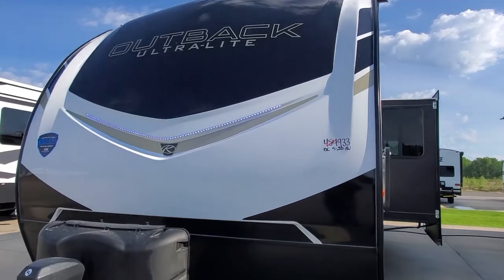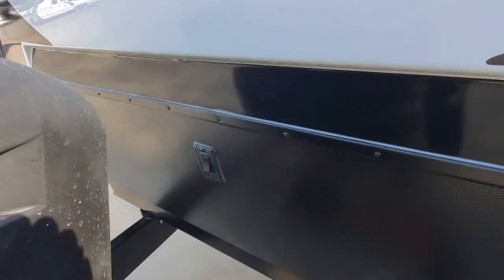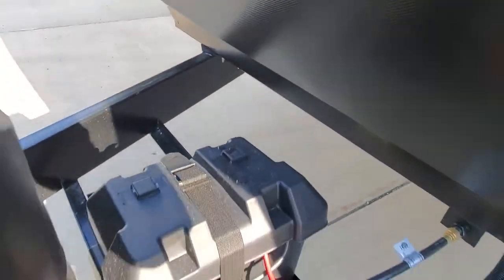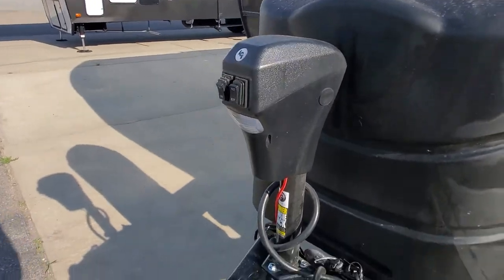Up front, you've got a molded fiberglass front cap with LED lights. You can light it up right there with the switch. The 12-volt battery is installed. Two 30-pound propane tanks. You've got a power tongue jack on the front.